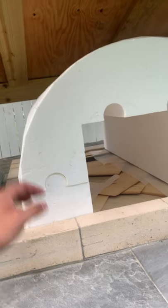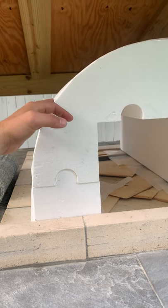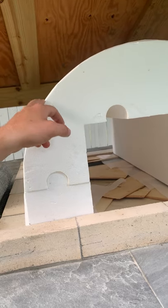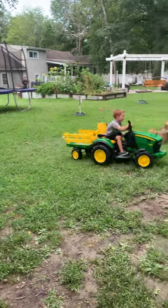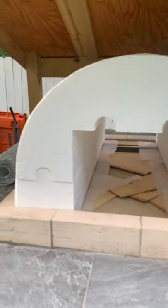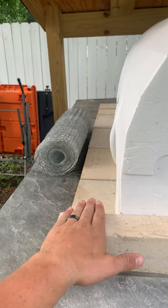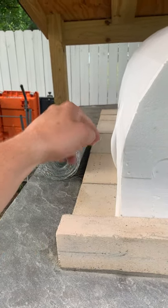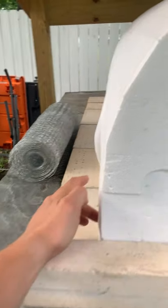My idea is to put a barrier between the styrofoam and the fire brick so that the mortar doesn't stick to it if any bleeds through. You're not supposed to mortar on this side of the fire brick anyway - it's just supposed to be on the top, in between, and then the bottom as you're going up. No mortar should be here but some is naturally going to leak through.